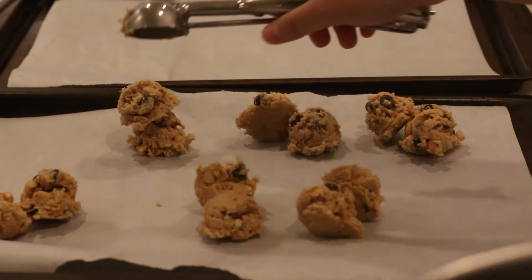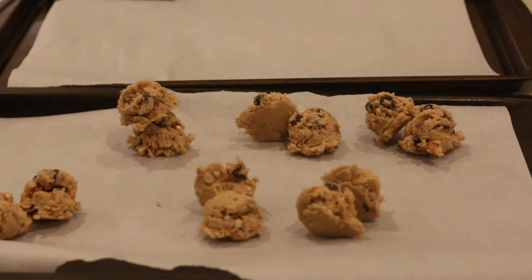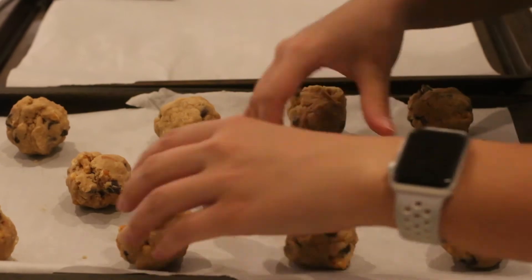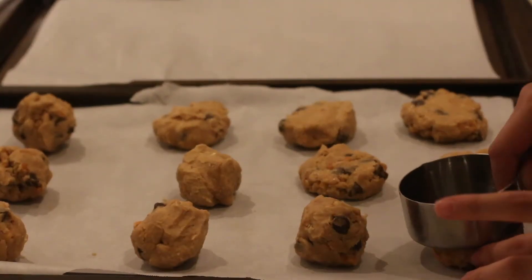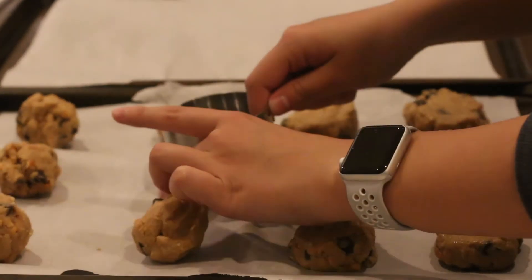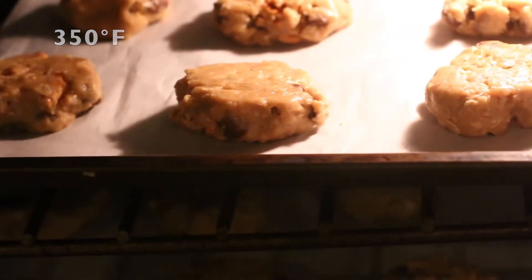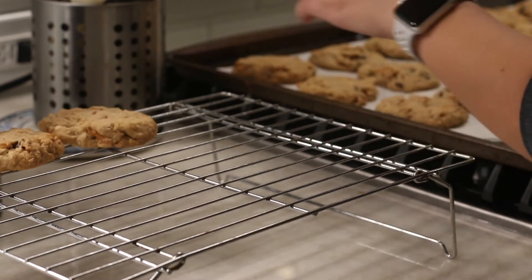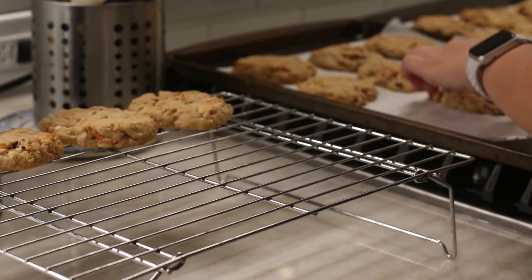Line two baking sheets with parchment paper. Working with two tablespoons of dough at a time, roll into balls and space them evenly on prepared sheets. Using the bottom of a greased dry measuring cup, press each ball to three-fourths of an inch. Bake cookies until puffed and cracks just form on top, 11 to 13 minutes. Let cookies cool on sheets for five minutes, then sprinkle with sea salt and transfer to a wire rack.